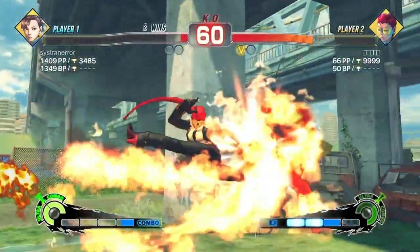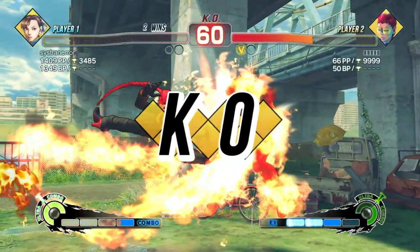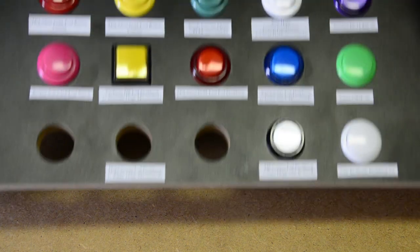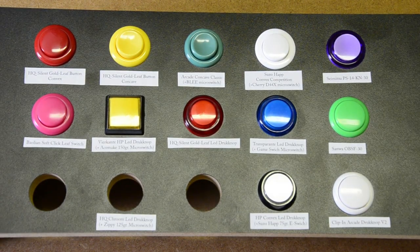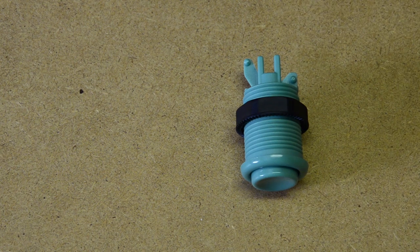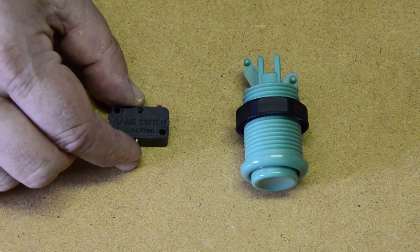These are the buttons I bought when I built my own first arcade stick. I chose them because they were cheap — I literally didn't care about anything else. While in fact I had these to choose from, there are a couple of things I think you should know about buttons. Two things have a major influence on the feel, the sound, and the feedback of a button: the plunger and the micro switch.